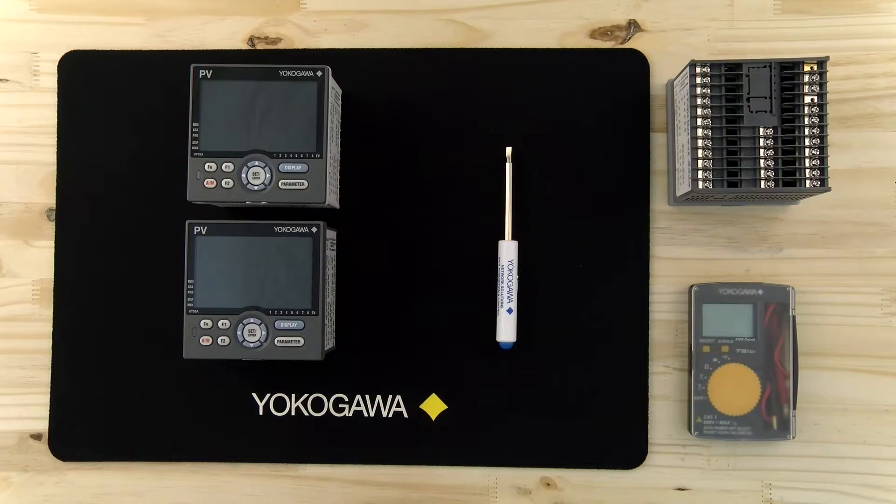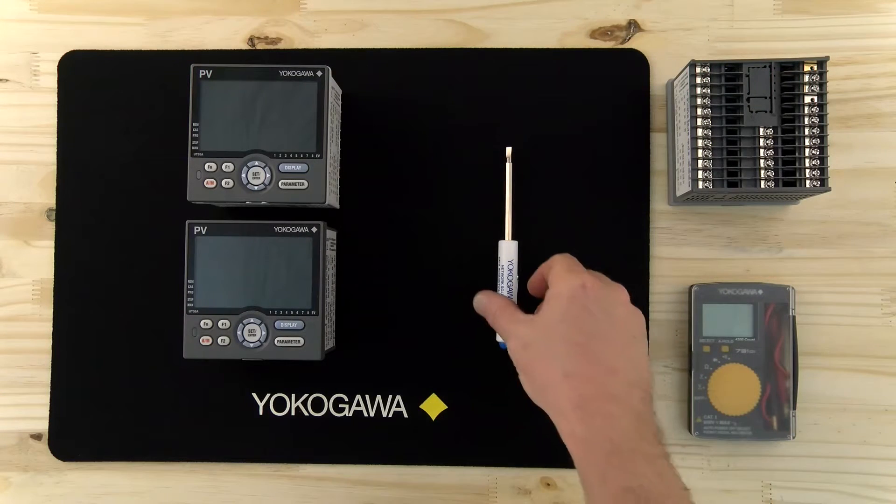The only tool we're going to need today to remove the controller from its case is just a flat blade screwdriver.